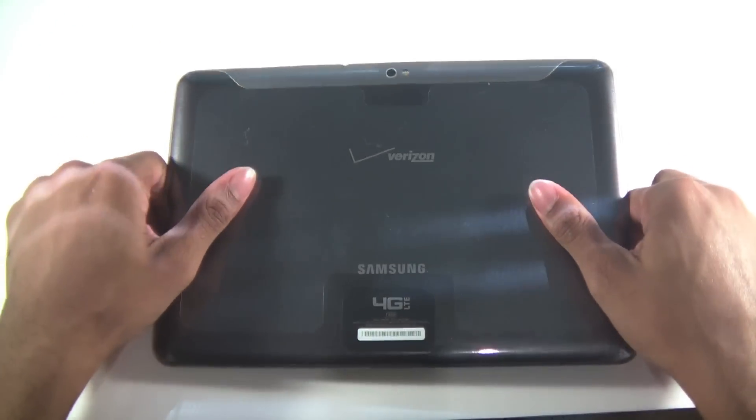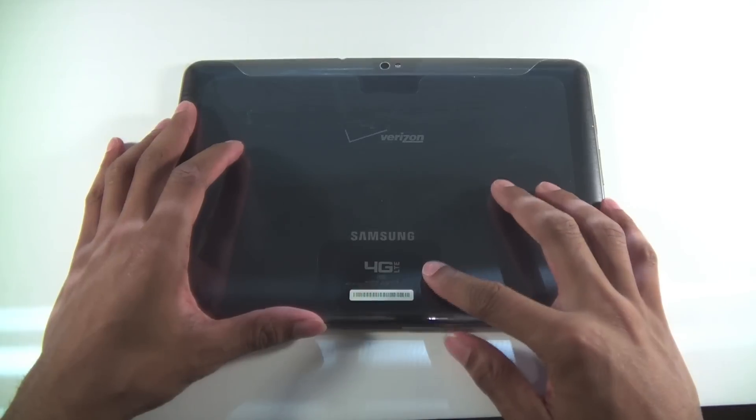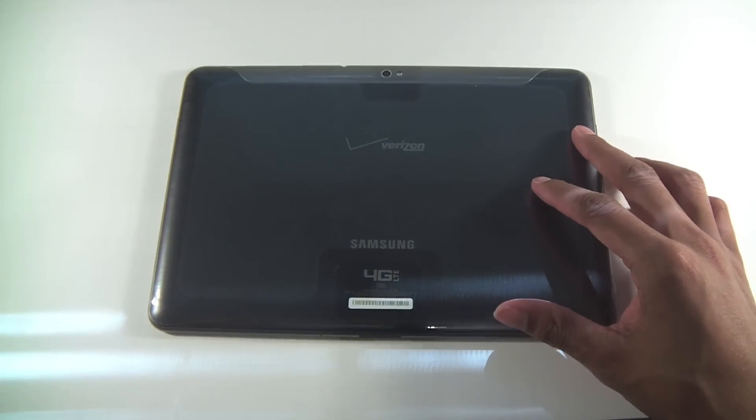On the back you have a five megapixel rear camera and an LED flash. You'll also see Verizon branding, Samsung 4G LTE labeling — this is the black version.